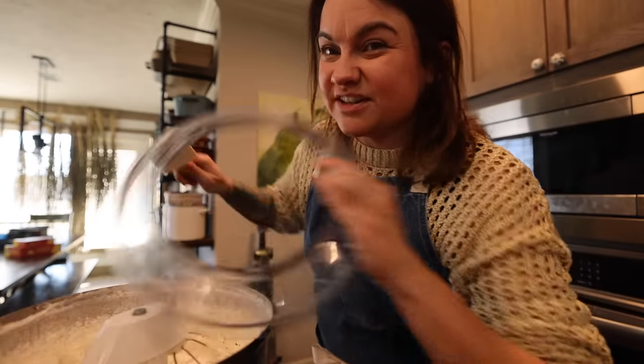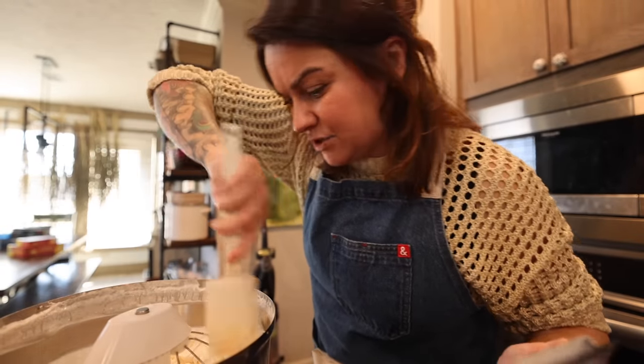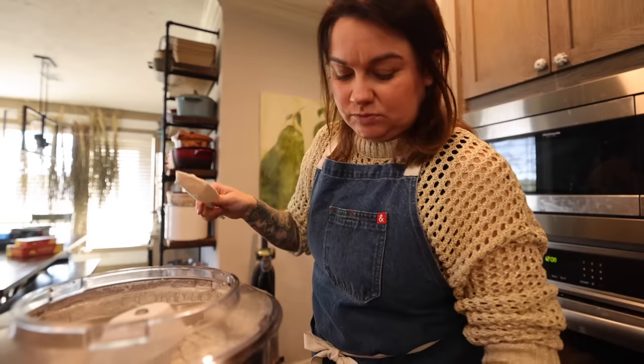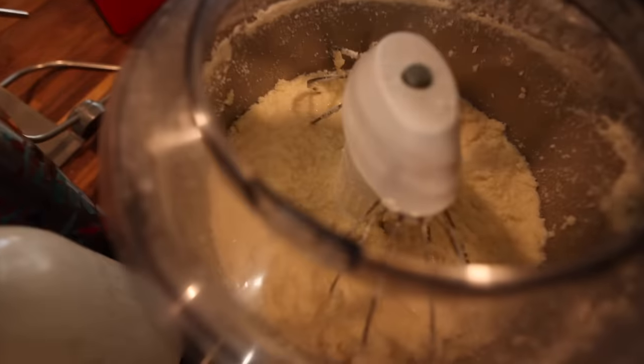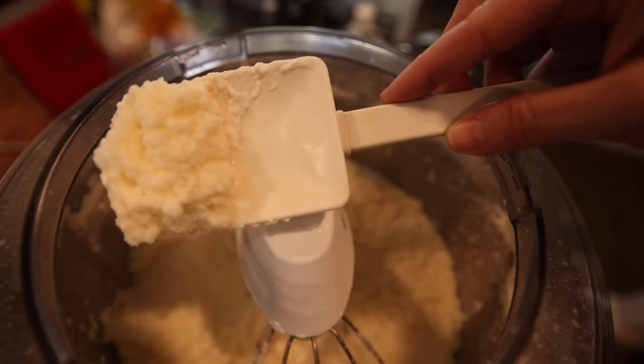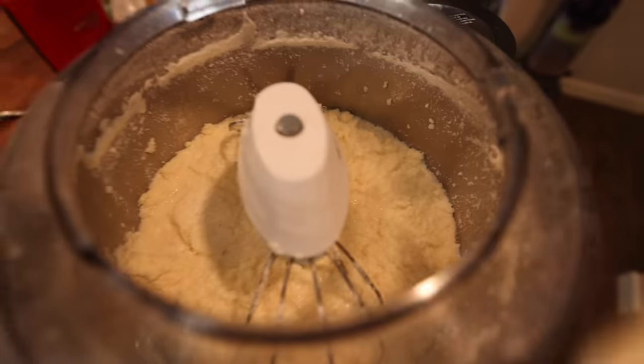My whipped cream is starting to get pretty stiff, and it's also splashing up on the walls a lot. So I'm just going to take a second and scrape the sides down. Okay, this is when things really first start to separate — see the texture here. This is when you really need to start paying attention. It's going to get real soupy and start coming together very quickly.